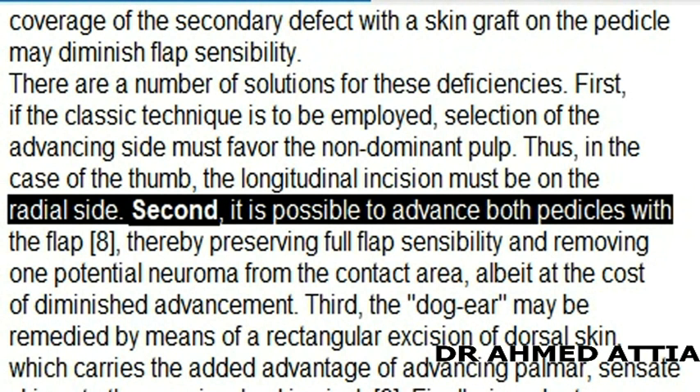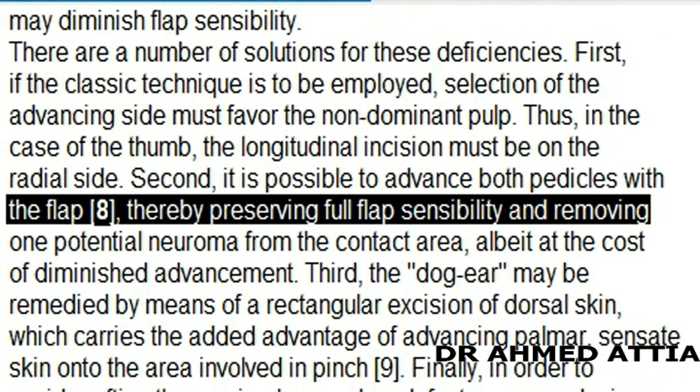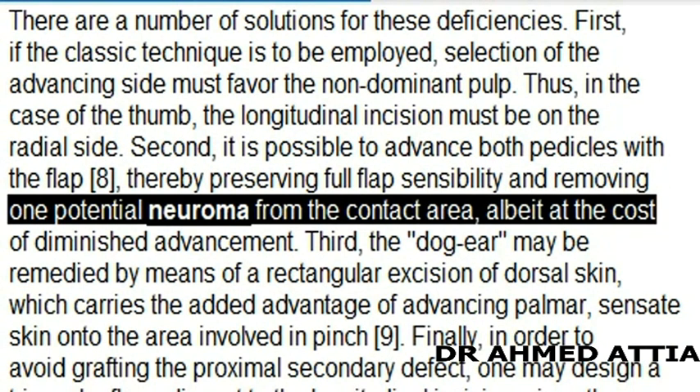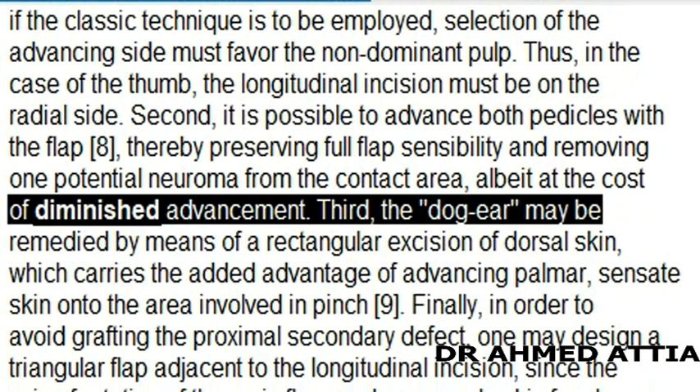2. It is possible to advance both pedicles with the flap, thereby preserving full flap sensibility and removing the potential neuroma from the contact area, albeit at the cost of diminished advancement.